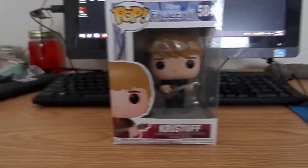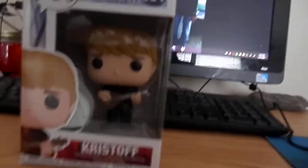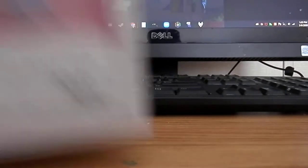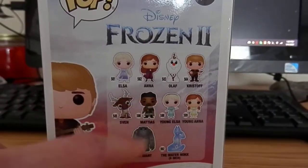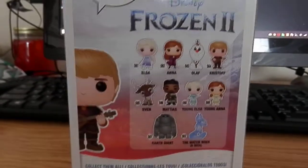First up is the Frozen 2 Christoph Funko Pop, and if I have time in the video we'll also review the Frozen 2 Matthias Funko Pop. Let's start off with the Christoph one. I've reviewed two Elsas and two Annas at this point. If you haven't seen those, here's the back. I also have the Earth Giant one, as well as Matthias, Earth Giant, Christoph, and the Elsas.